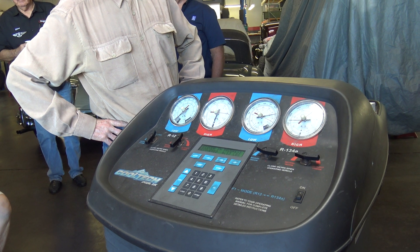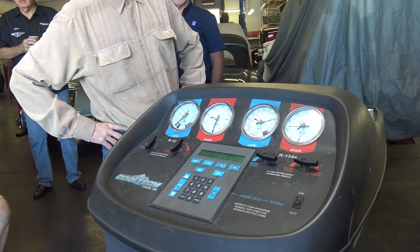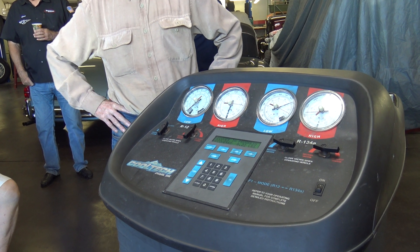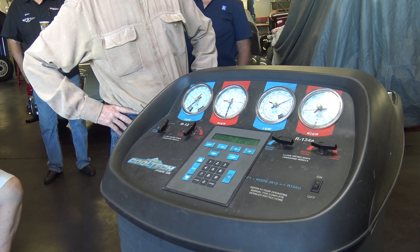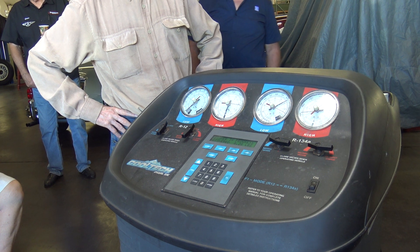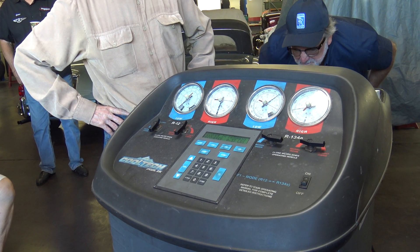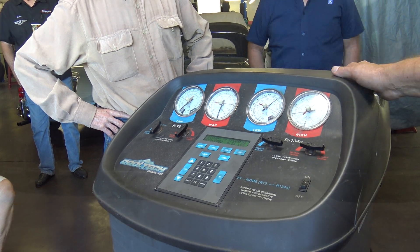It showed 90 pounds. So that static pressure — 90 pounds on the high side. Yeah, that's 90 pounds on the high side.